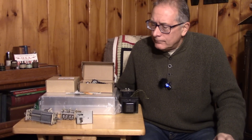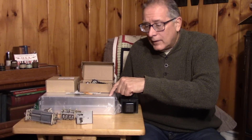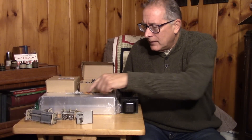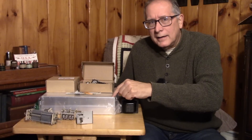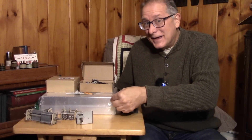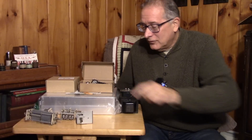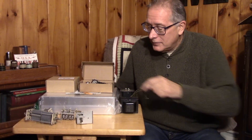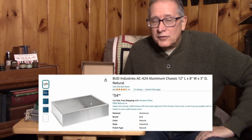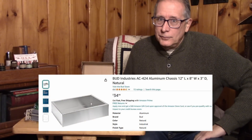First, you need a case. They specified kind of an oversized case — this 8 by 12 by 3-inch type case is a pretty good size, and it's going to run you probably $35. So right out of the box, you better be ready to spend some money to build the Simple X Super.